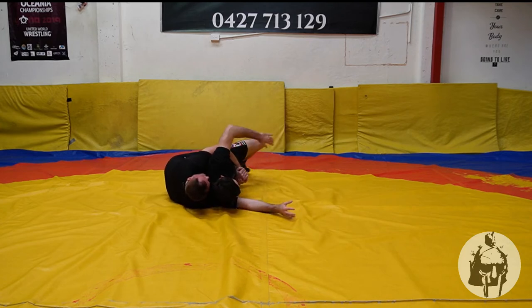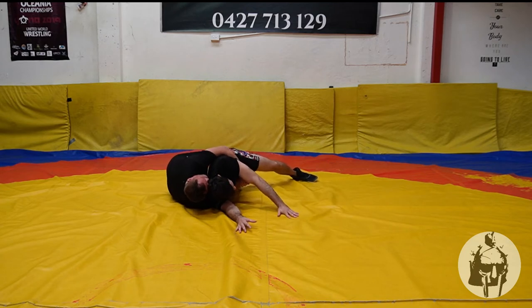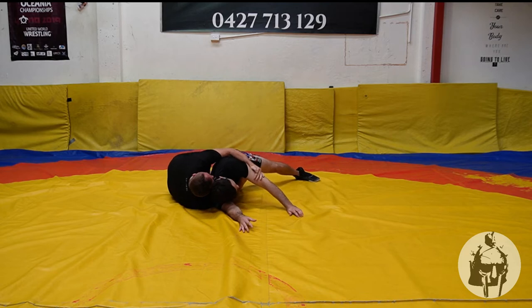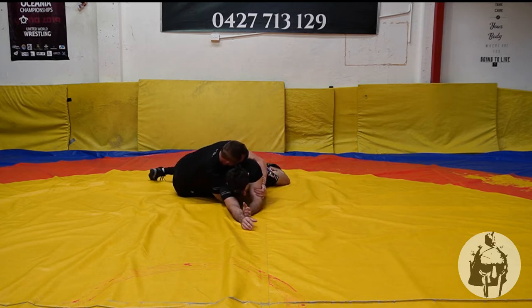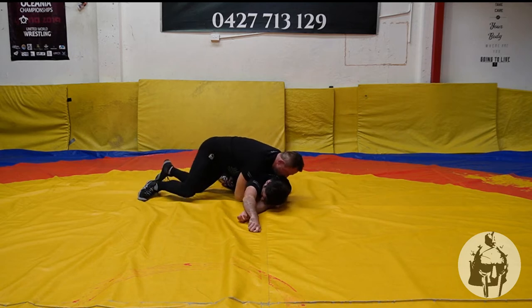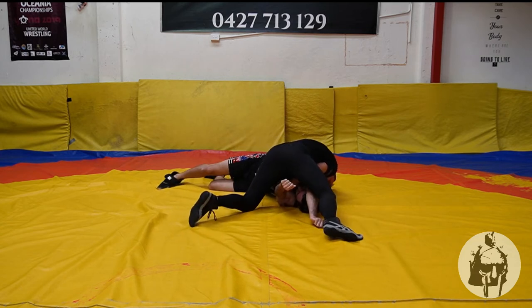Lance doesn't go, he fights that. I'm not able to get my tilt here. Immediately I want to switch. So I'm going to put my hand — the one that's securing this high gut — on the arm, and the other hand is around my own wrist. I come through here, get my hips out, and I come around the head to secure that takedown.